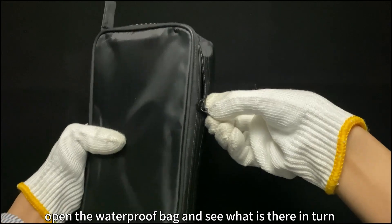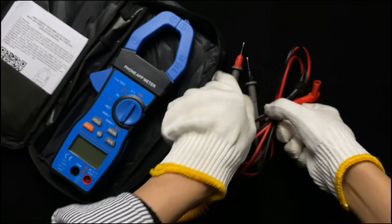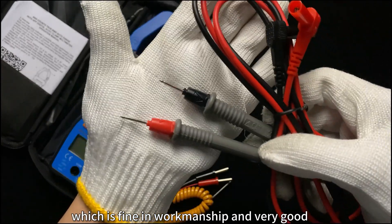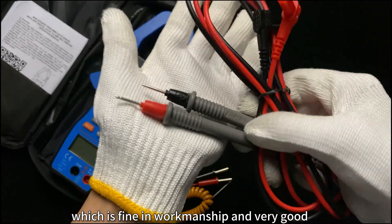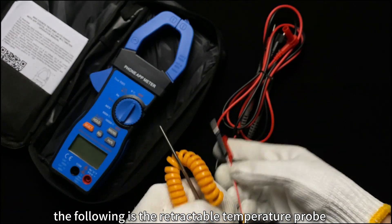First of all, open the waterproof bag and see what is there in turn. The first is the test pen, which is fine in workmanship and very good. The following is the retractable temperature probe.